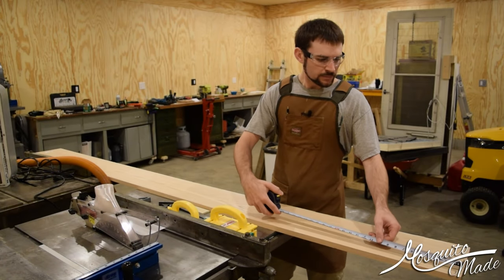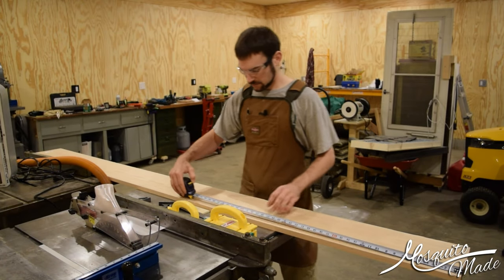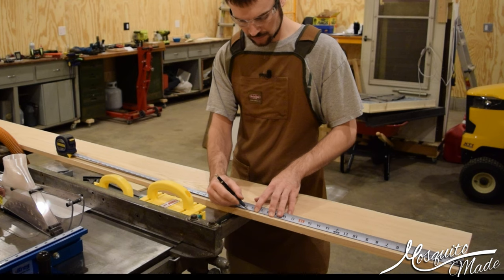Hey, it's Mosquito, also known as Chris. Welcome to the shop. Today we're going to build a Bluetooth speaker.